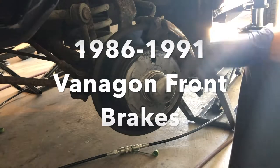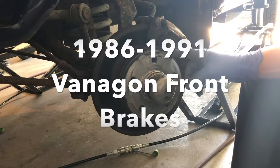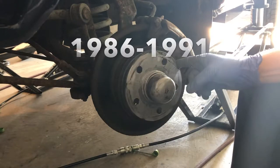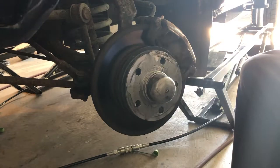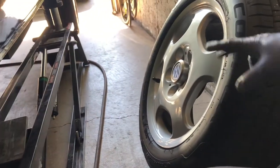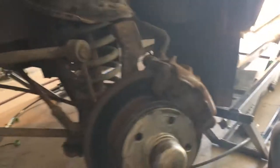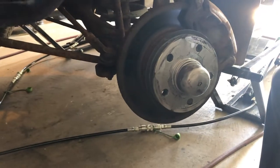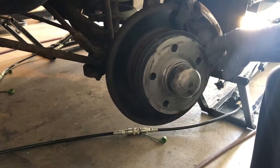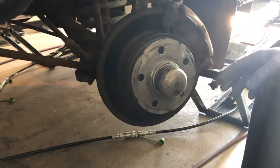We're going to replace the front brake rotors on a Vanagon. I've pulled the wheels off. Most Vanagons don't have this — it's just a wheel spacer for my fancy wheels. I've got some old Mercedes Benz wheels, so I needed to put a spacer on. That's all that's for. We're going to take that off.